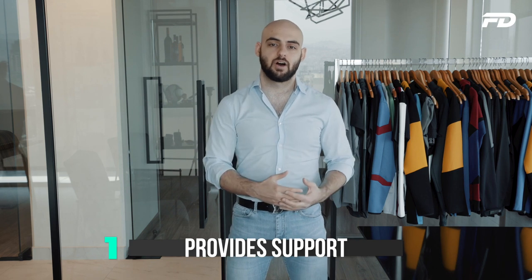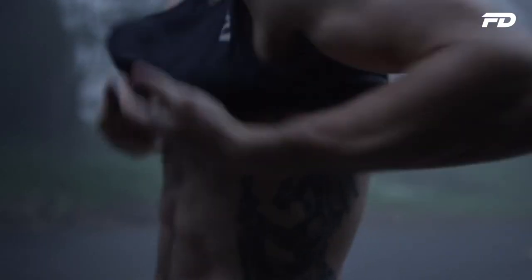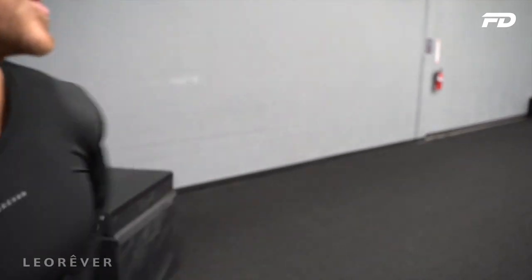Benefit number one: good compression gear provides support during a workout. Tightly fitted fabrics and clothing support the different muscular parts of your body when you're in the middle of a workout. The pressure building up on your muscles as you push can help you exert your efforts in the right way, providing more support and stability during the workout.